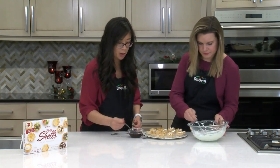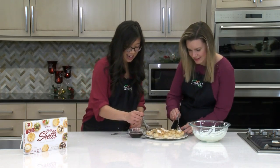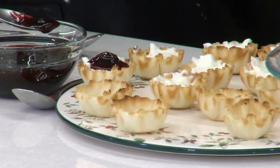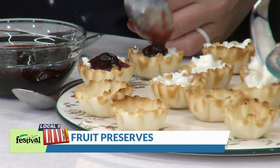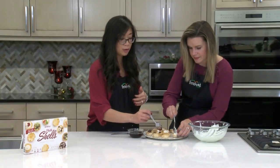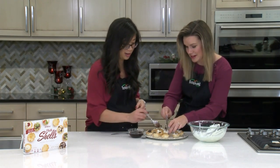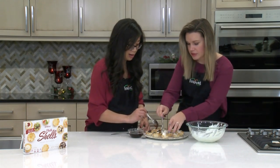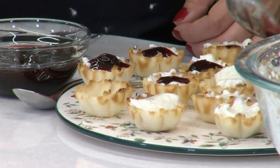I'm just going to top it with some fruit preserves. We're using some tart cherry preserves today. The tartness pairs really well with that tartness from the goat cheese and the Greek yogurt. But you could really use any topping that you want — blackberry preserves, fresh fruit like a fresh blackberry or a slice of strawberry, even a cranberry. Cranberries would be fun, very festive. Or some pomegranate. These are great for holiday parties or even a New Year's get-together.